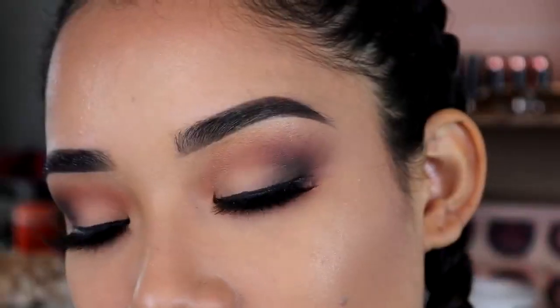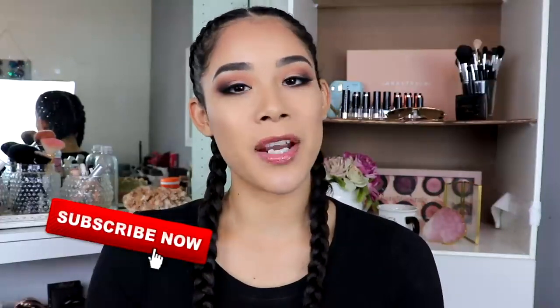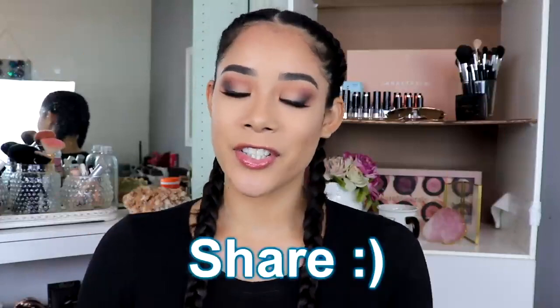Hello guys and welcome back to my channel! Today's video is going to be on how to achieve a cat eye look, which I know a lot of people have trouble with. I had trouble when I first started too, but just remember to practice, practice, practice and you'll get better and better. I hope this video helps you guys. If you are new to my channel, please hit that subscribe button, hit that like button, and share this video if you like it. Now let's get started!